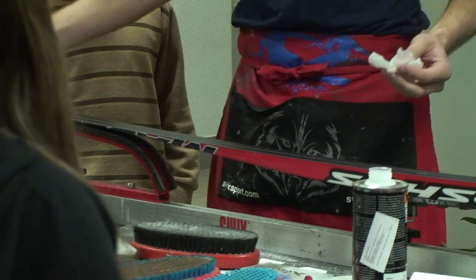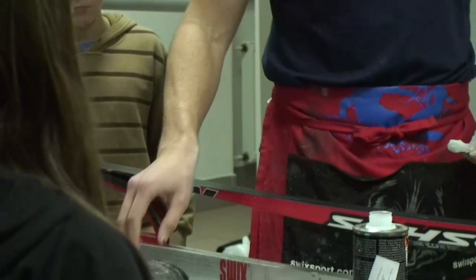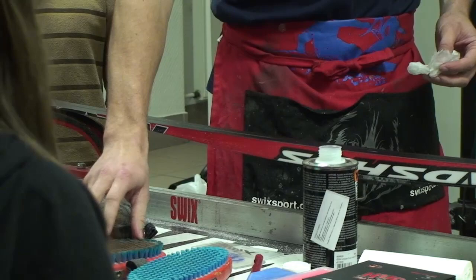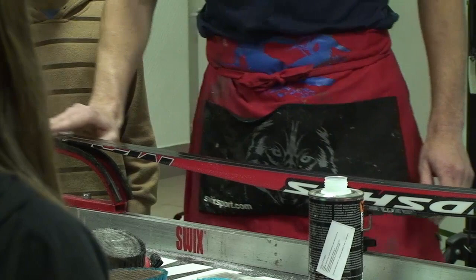Vykartáčuje se buď ocelovým kartáčem T179, což je hrubý ocelový kartáč, anebo stejný efekt by měl mít bronzový kartáč střední. Rozdíl mezi nimi je, že ocelový má větší průměr těch štetin, bronzový menší. Je tam trošku rozdíl v tom, jak působí, jak agresivní jsou ke struktuře, ale když se s nimi pracuje opatrně, tak efekt je stejný. S bronzovým je trošku příjemnější pocitová práce.